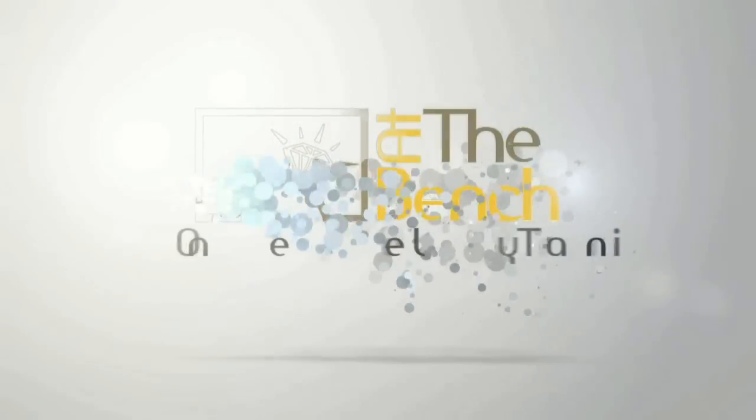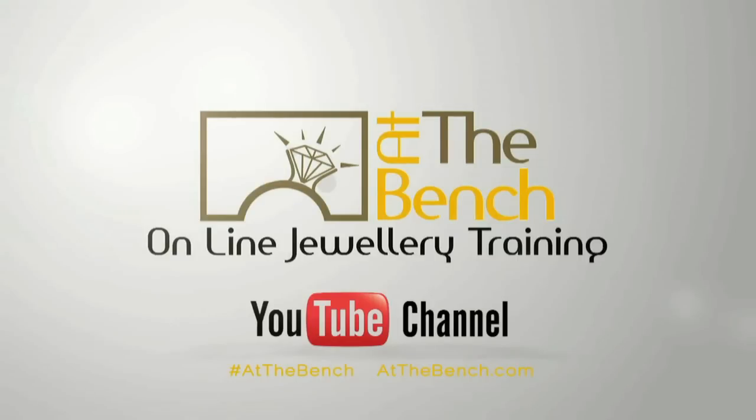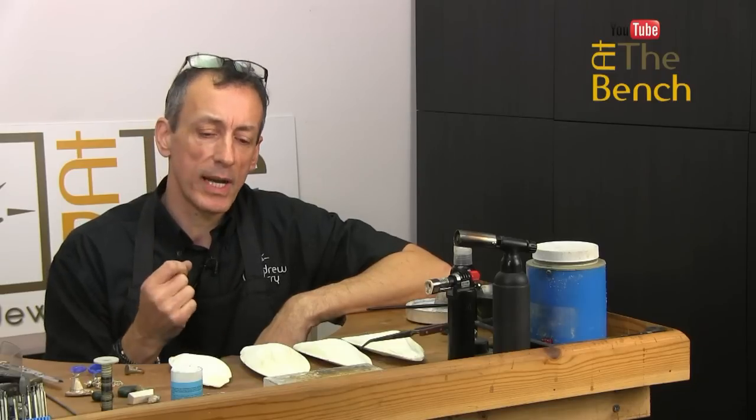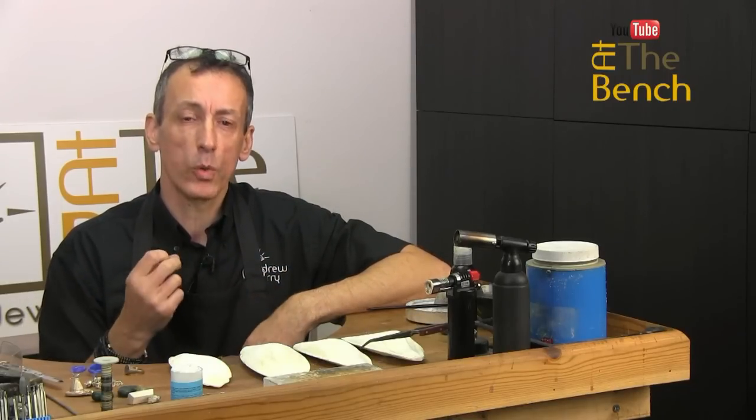Hi, I'm Andrew Berry, and welcome to At The Bench's YouTube channel. Something we haven't touched on our YouTube channel, and that's cuttlefish casting. We're going to show you how to do a very, very simple cuttlefish cast today — nothing elaborate, nothing fancy, just something that is really quite simple.